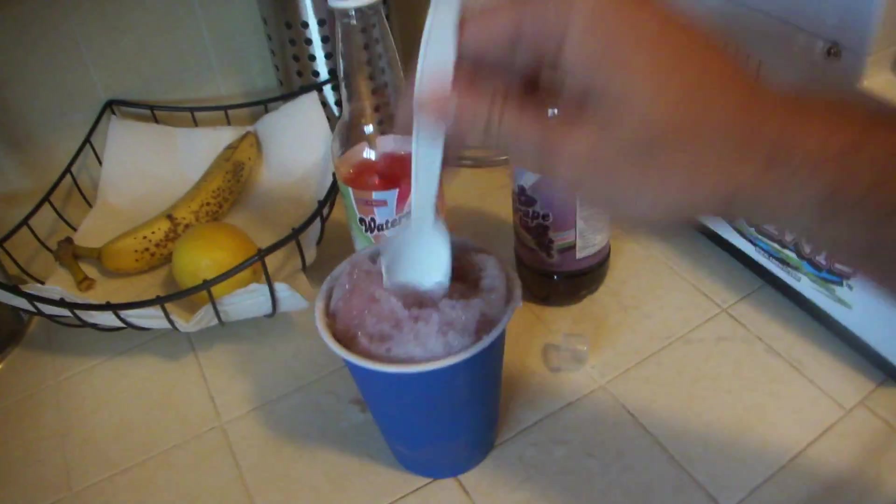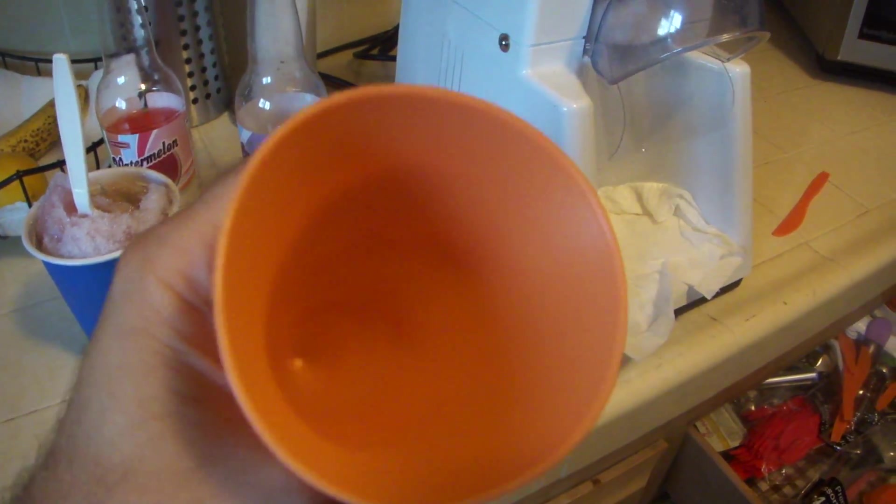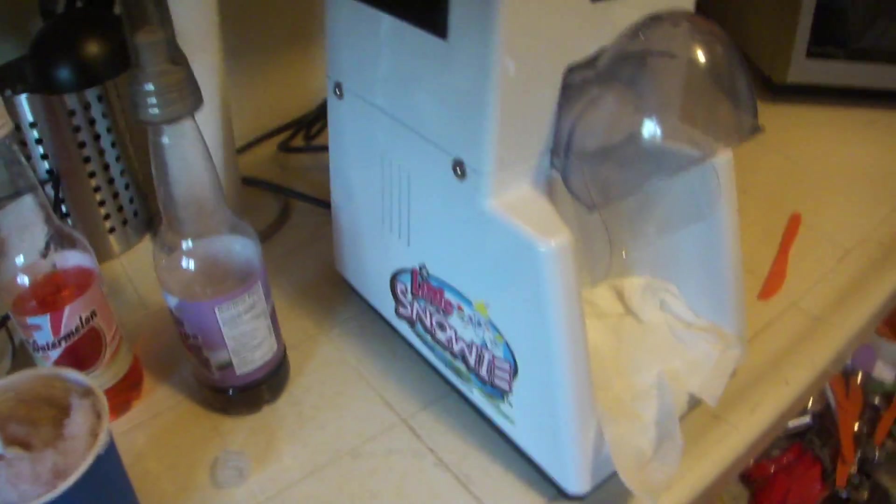Delicious. Now, the negative things I didn't like about it — by the way, they also sell these at Target, which are like rubber snow cone cups. They're washable. I usually just use a cup, but they're fun for parties.